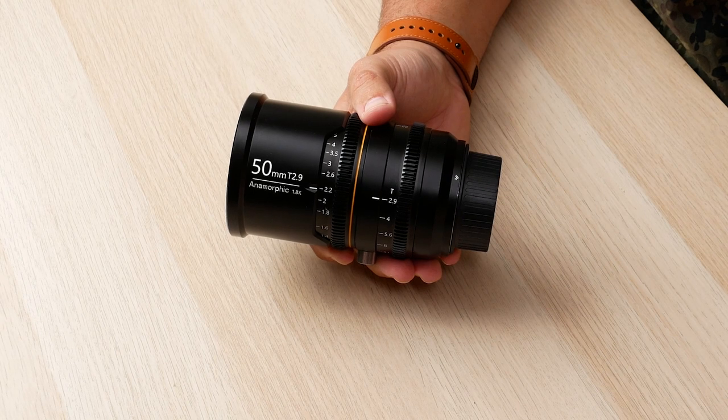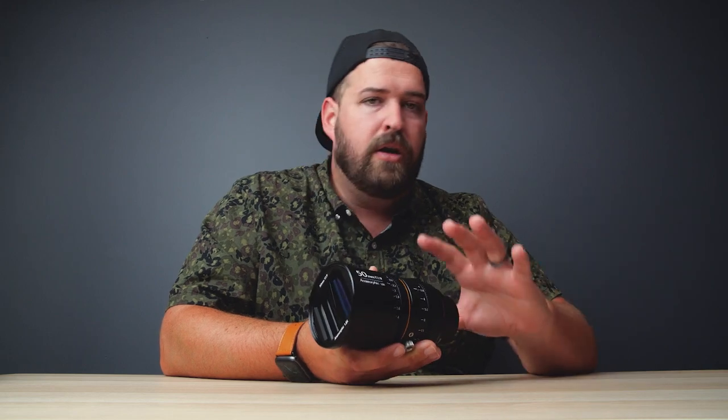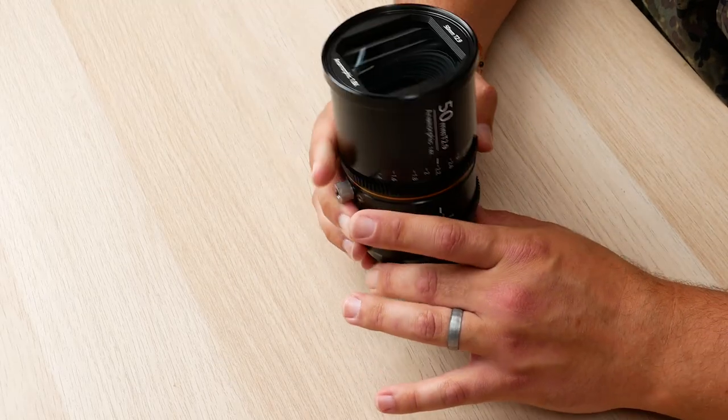Last thing about this: the weight. This lens comes in at 2.3 to 2.4 pounds, or 1.04 to 1.09 kilograms. It just depends on what mount you have it on — whether it's PL, EF, or whatever — that's the range it lives in.